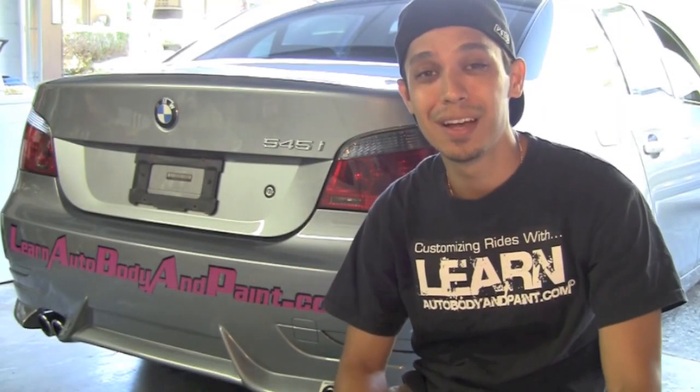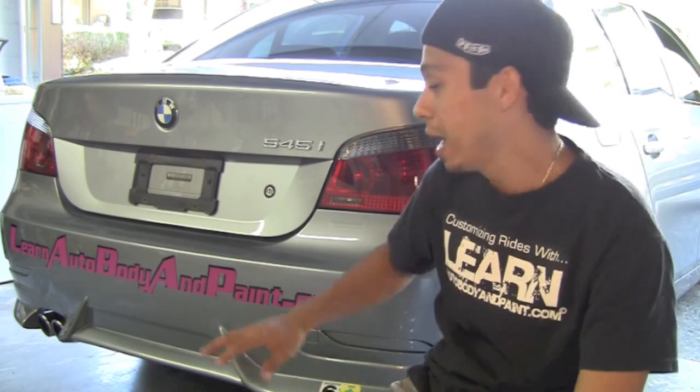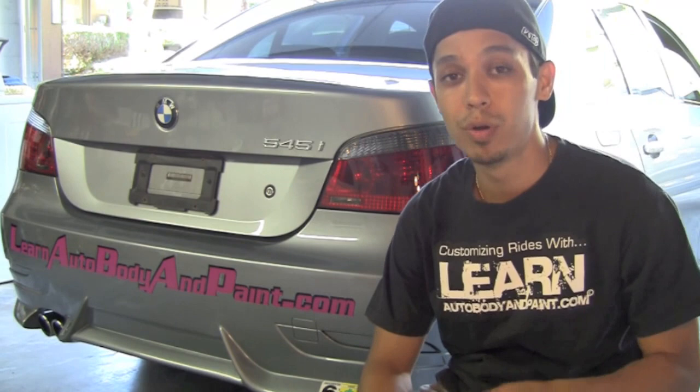Hey, it's Tony from LearnAutoBodyandPaint.com. Thank you for watching this short video. We're going to show you exactly how you can smoke your tail lights just like we did here on this BMW to get that smokey lens look with inexpensive automotive clears.